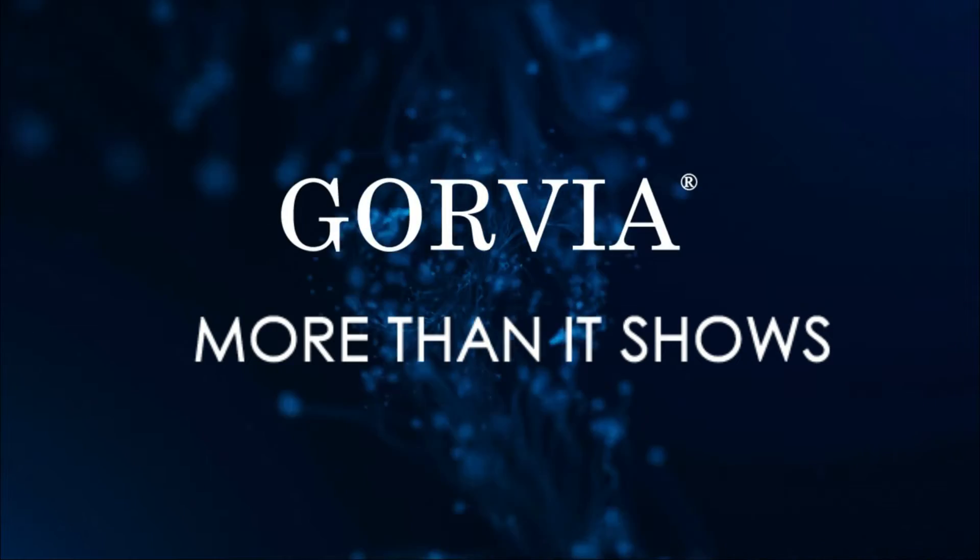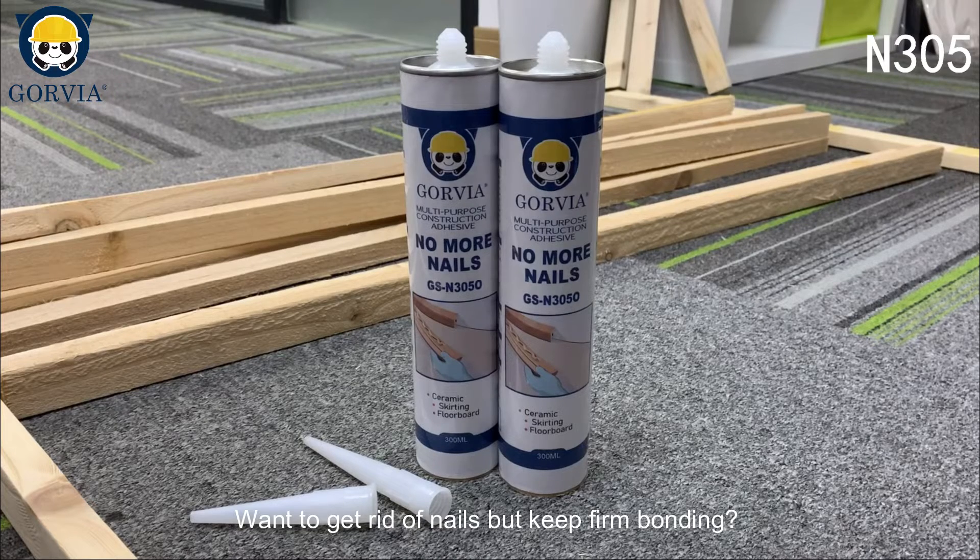GORVIA products — more than it shows. Want to get rid of nails but keep firm bonding? GORVIA No More Nails is your perfect choice.